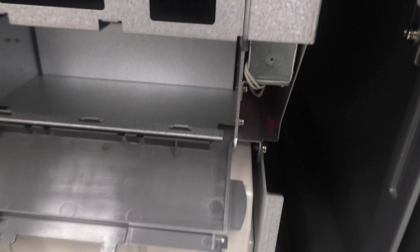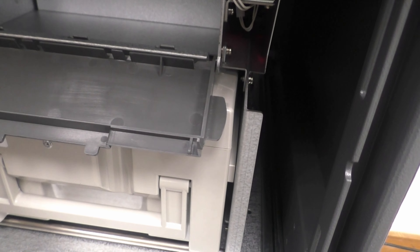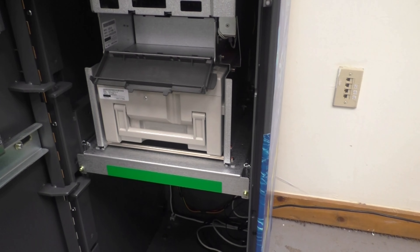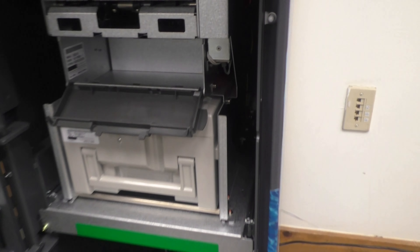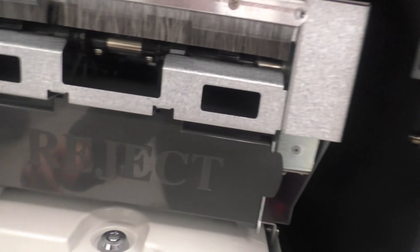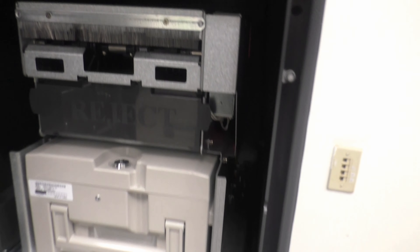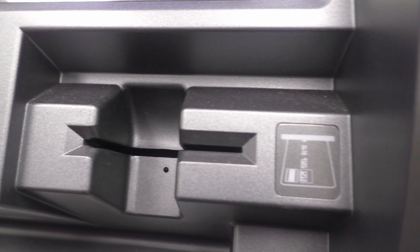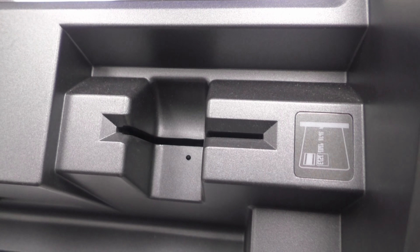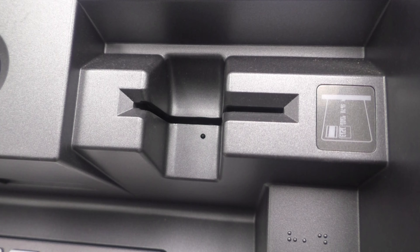Once you're done, close it up and slide it back into the track. There's also a reject bin — if any bills get jammed or don't dispense correctly, they get rejected here. Every time you fill it, you might find one or two bills in there. Don't put those back in the cassette since they'll probably get rejected again — just pocket them or take them back to the bank.